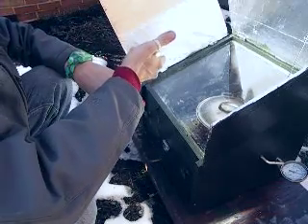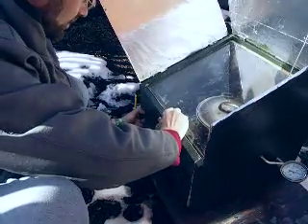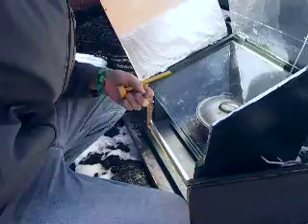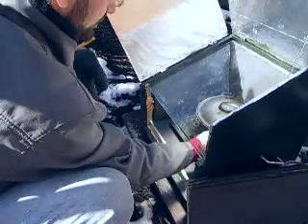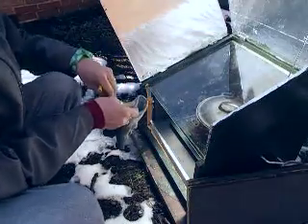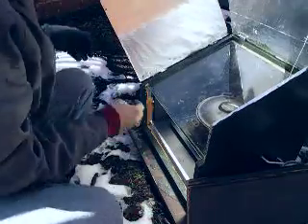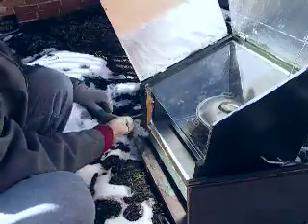I just love feeling the heat pour out of there — it's amazing. I'm going to use gloves because last time I tried to touch things it was hotter than hell. I've got my digital thermometer here and I'm going to get a good temperature check of the inside, because I want to find out exactly how hot it's cooking.